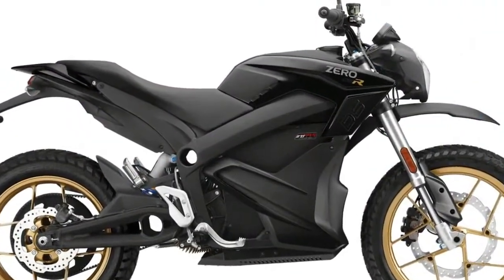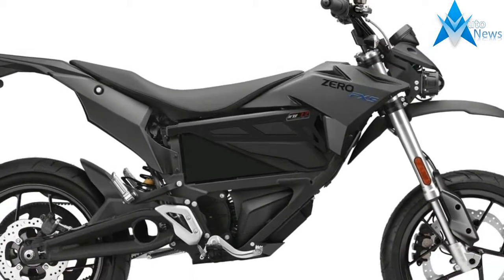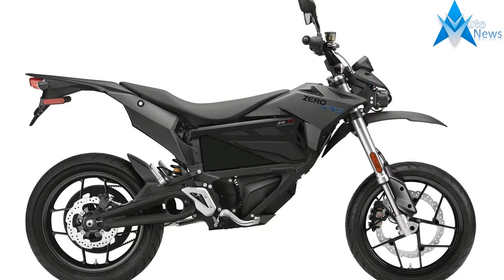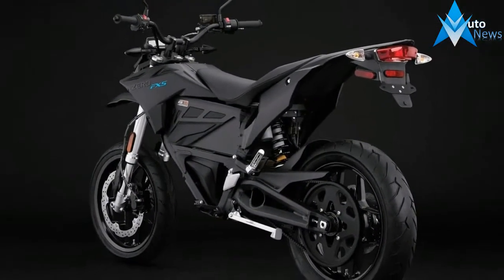There are 3 basic models of 2018 Zero Motorcycles. You can choose from the Upright Sport S, the Dual Sport DS, and the Supermoto Style FX models. Each of those 3 models has an upgraded version — the SR, the DSR, and FXS — along with different battery options, totaling 16 versions.